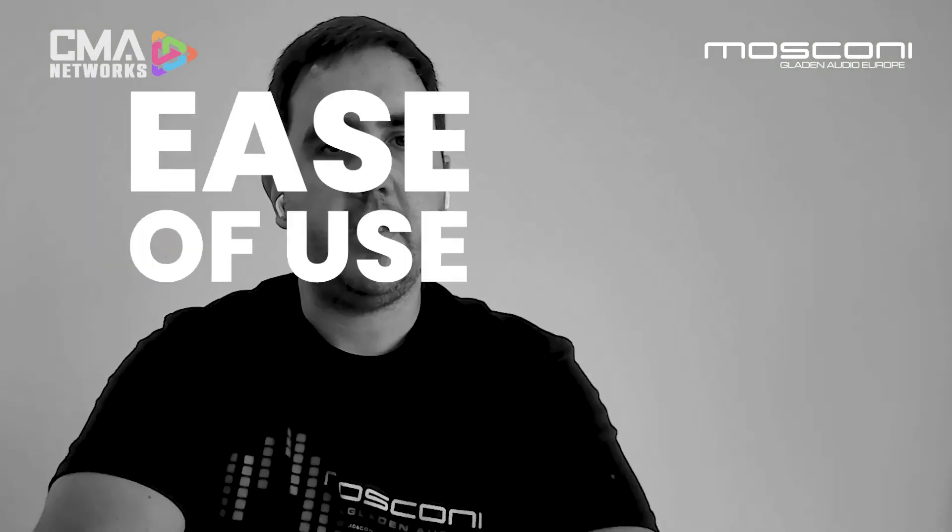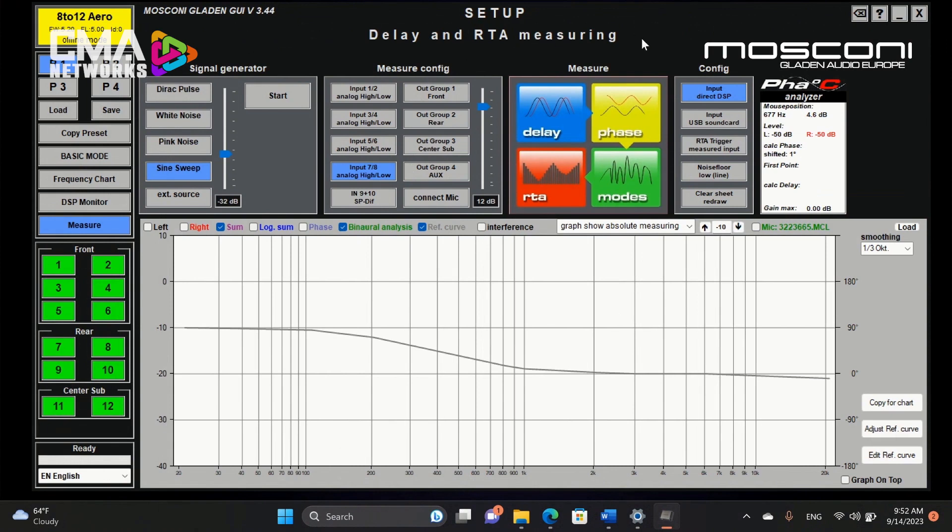Number five: ease of use. In order to operate Barney and tune a system, it's really simple with our new software. We just go to our configuration and choose if you are plugging Barney directly to the DSP or plugging it via USB directly to the computer. Then in the measurement window we have a really easy workflow where we do first our time delays, then our phase adjustment, then an interference measurement, and we finish with the audio EQ.